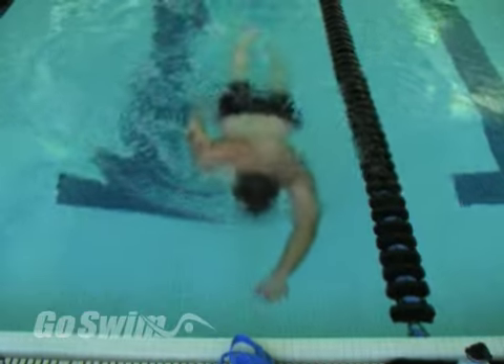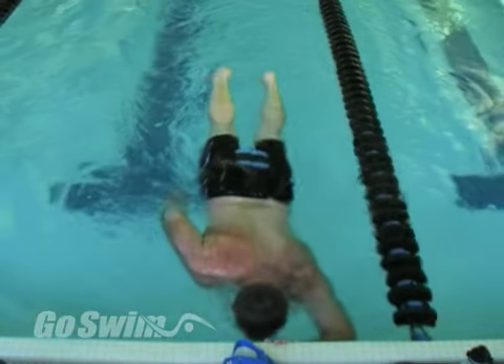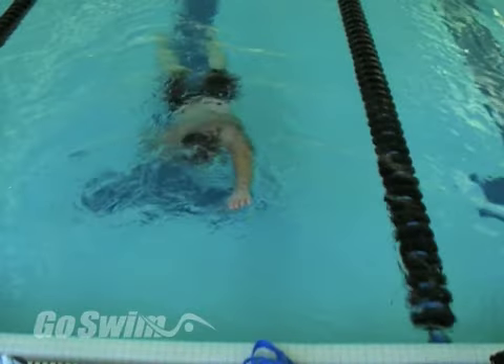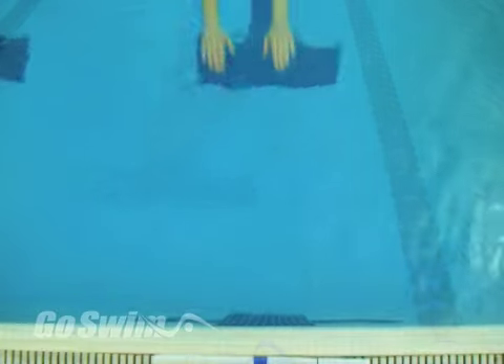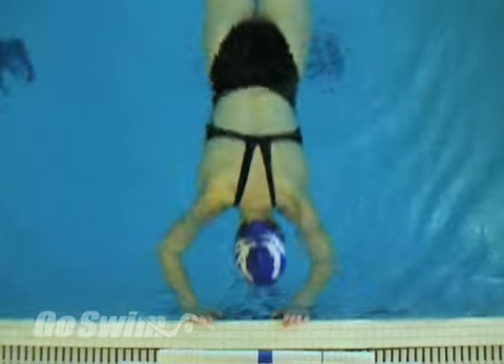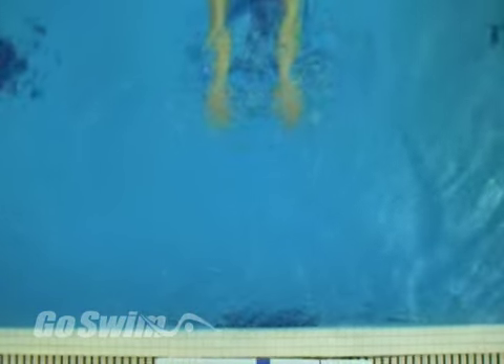Once you get the hang of it, try kicking into the wall with one arm extended and the other arm trailing by your side. Keep your body horizontal on the way in and on the way out. Remember, speed in equals speed out, and you will carry more speed into the wall if your body is low and horizontal as you touch.